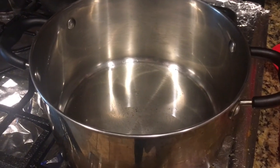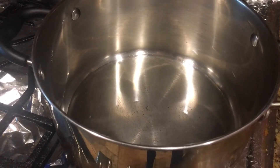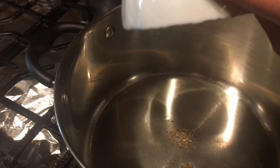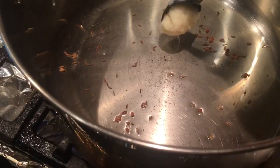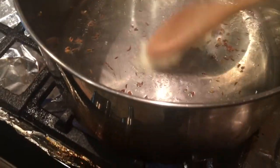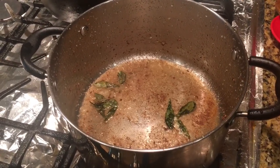In less than half a cup of oil, I'm adding eight to ten seeds of methi dana, and then I'm also adding a pinch of white zeera which is white cumin seeds, and frying it for 30 to 40 seconds. Now I'll also add the curry pata — curry leaves — I added five to six of them.